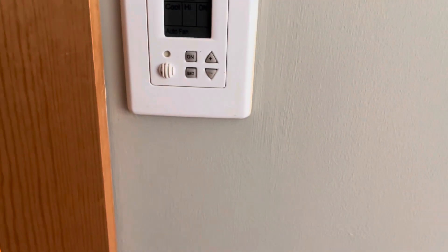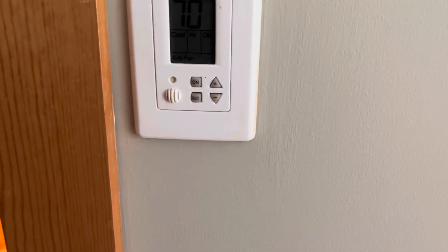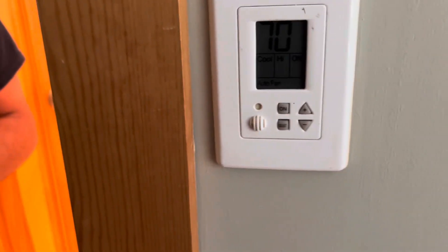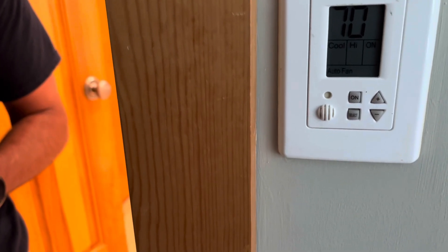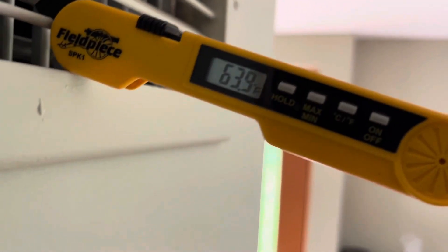Set to 62 degrees, so now let's give it five minutes to start the condenser outside. I believe it's going to be that condenser all the way to the left, because the line sets for the other two go upstairs — that would make sense, there are two air handlers upstairs. The thermostat reads 71 inside and 63.9. Let's go outside and check the condenser.